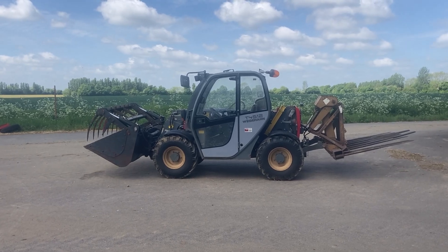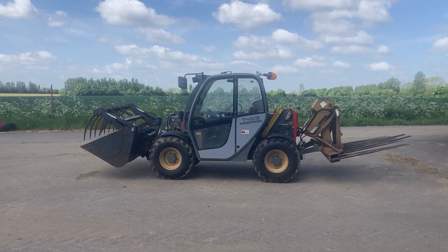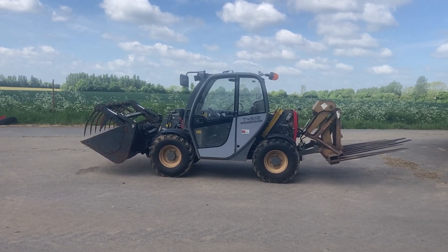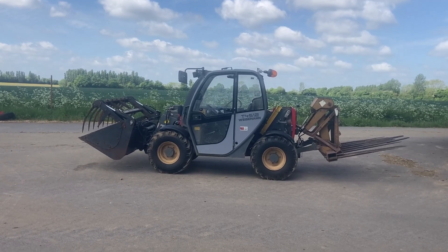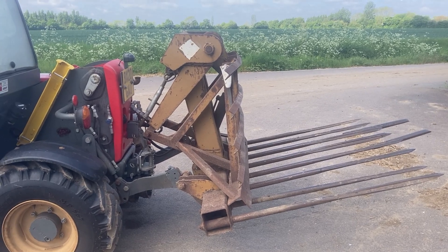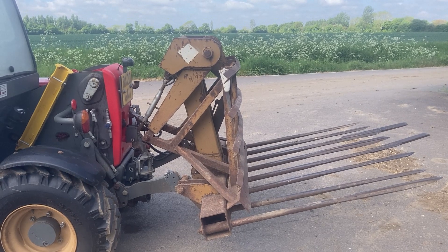Here is a review on the Weidemann T4512. It is four and a half meters, 1.2 tons. On the front and the back it will lift just over half a tonne — probably about 600kg, because the thing on there weighs a bit as well.